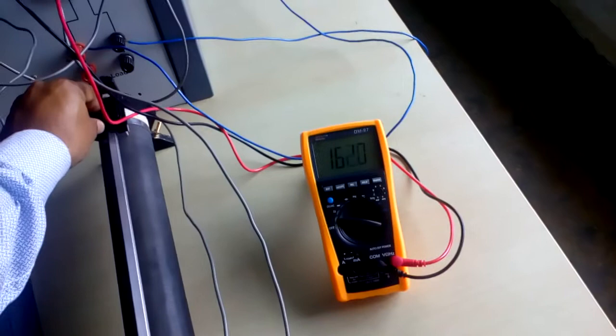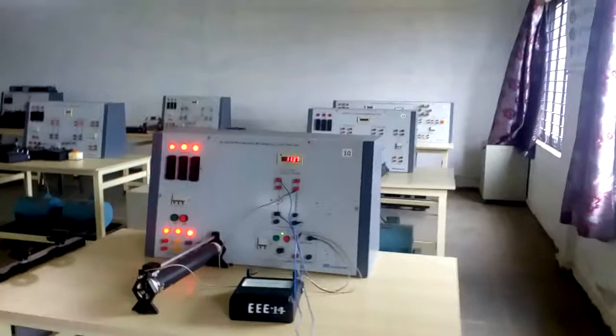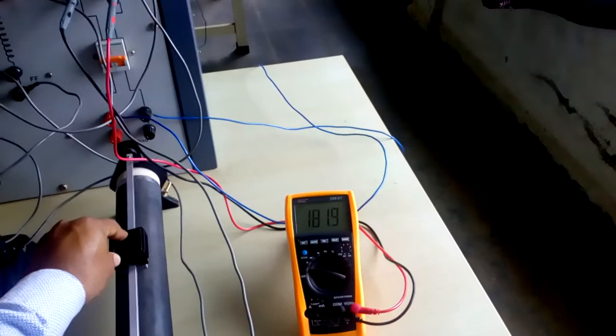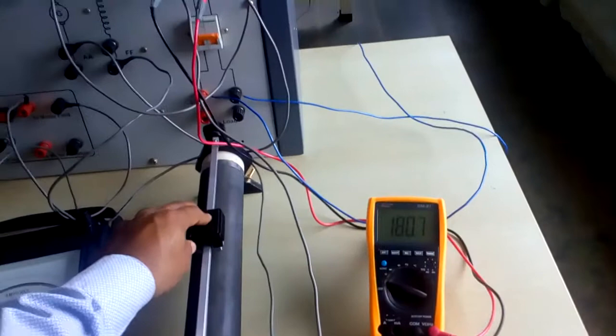For different voltage settings, the speed is noted down. At 170 volts, the speed is 1136 RPM. For 180 volts, the speed is 1200 RPM. As we go on increasing the generator voltage, the speed of the motor increases. We take around 5 to 6 readings and plot the graph.